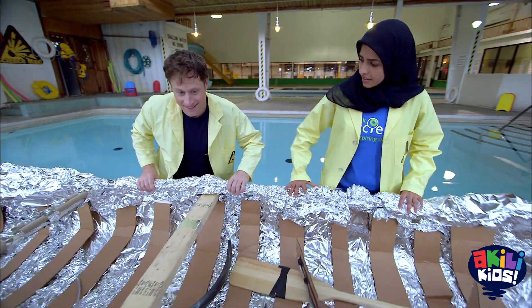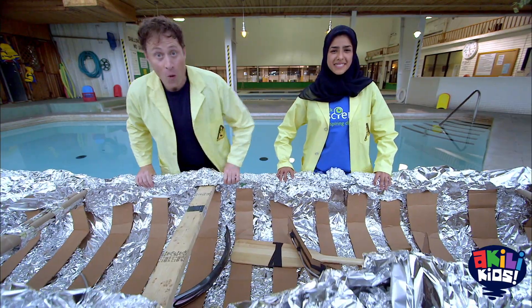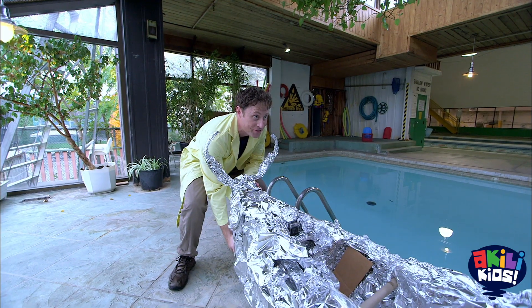Feel how strong it is. I'm really excited about this version of the tinfoil boat. Are you ready, Husnia? Let's do this. One, two, three, lift.